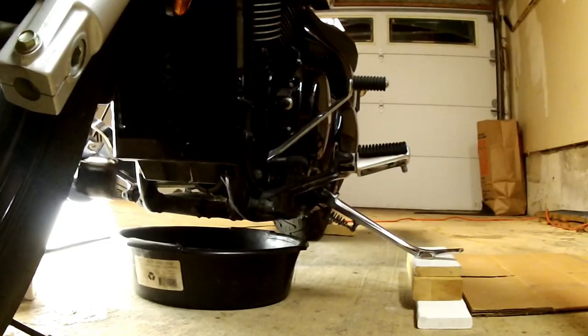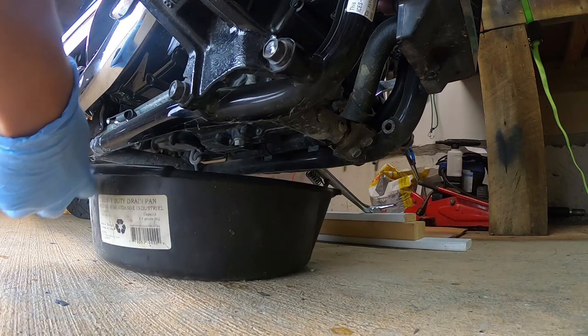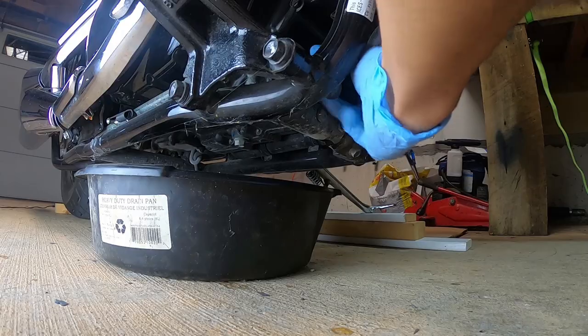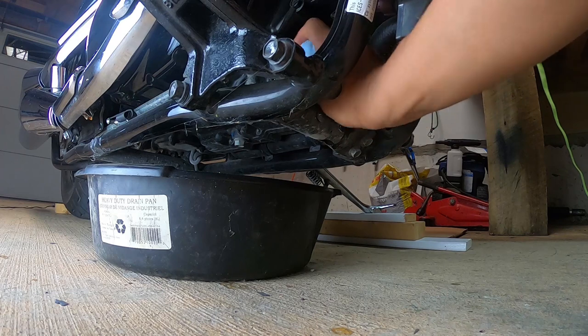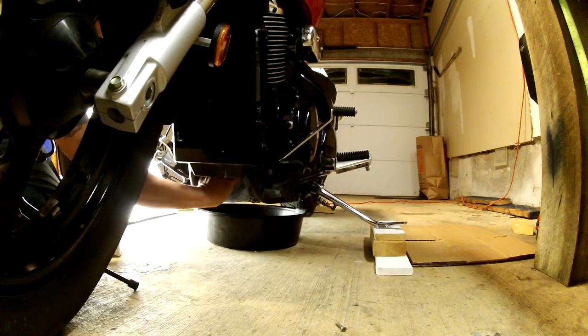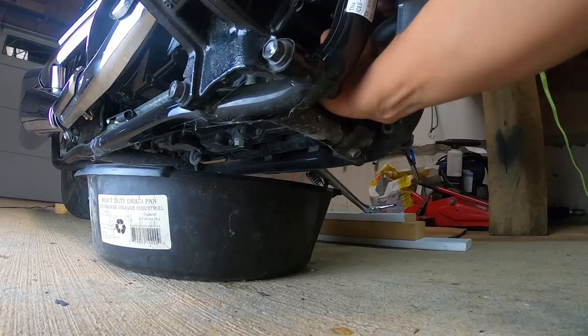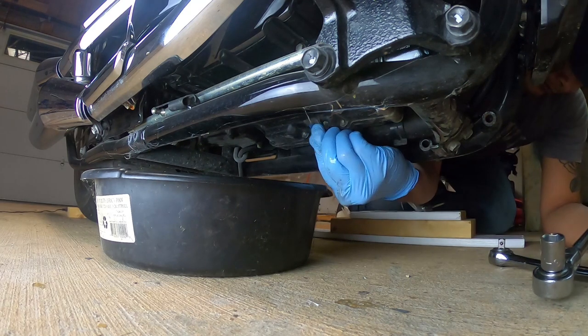Before installing the new oil filter, I checked to make sure that the oil filter mating surface was clean and free of any residue from the old oil filter's rubber gasket. I installed the new filter by turning it clockwise, making sure it was turning freely to prevent cross-threading. When the rubber seal met the mating surface I tightened it by hand by about a full turn — I did not use the oil filter wrench to prevent denting the filter and over-torquing.